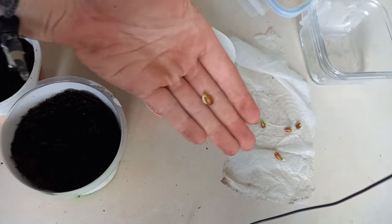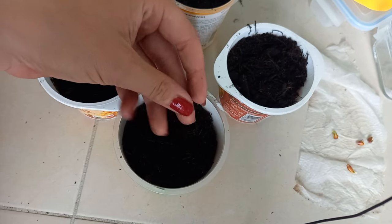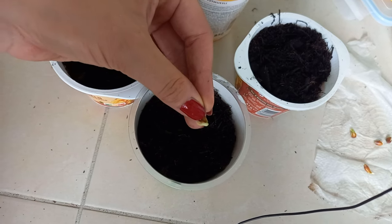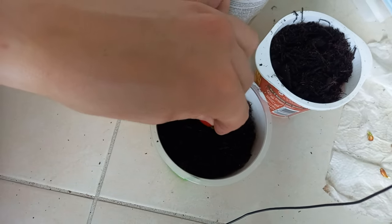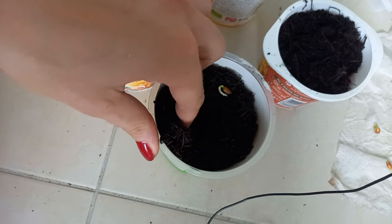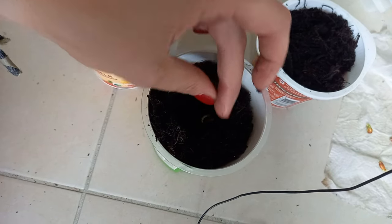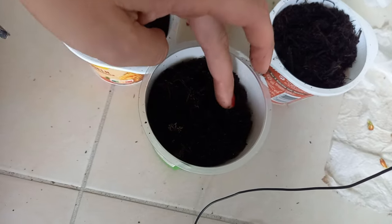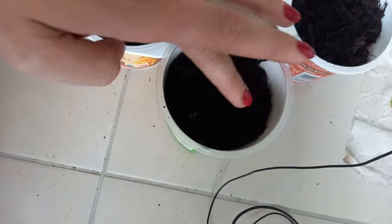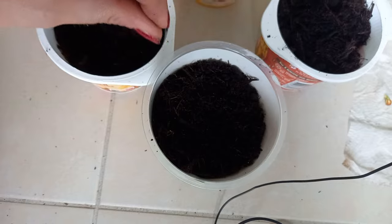Now we only have to put them into the pots — gently, with the beginning of the plant facing downwards. Let's just dig a little hole, then we can put them in here and cover it a little bit with soil, but only a little bit — not too much.